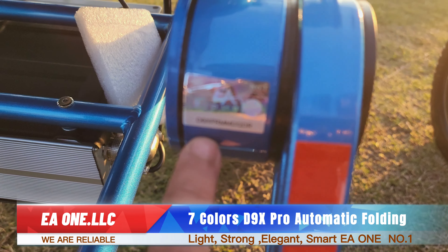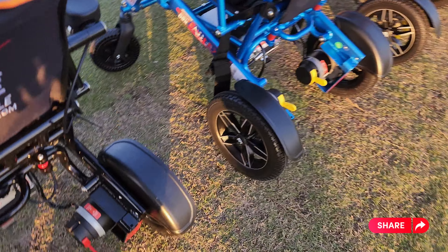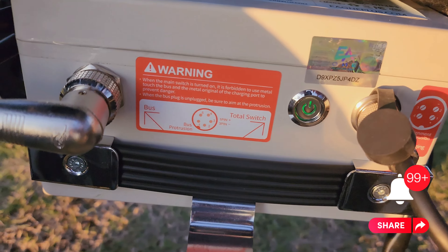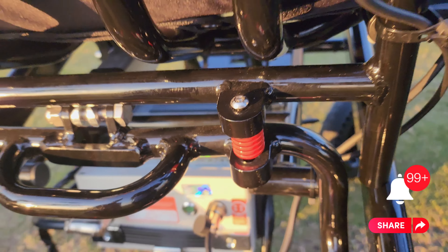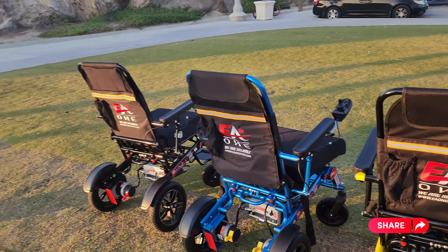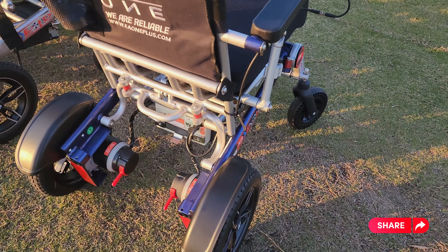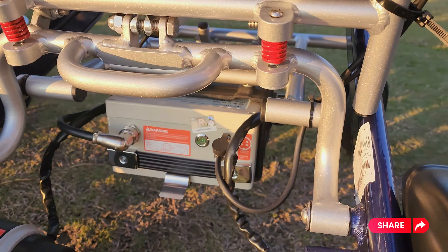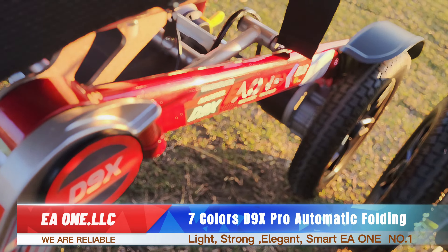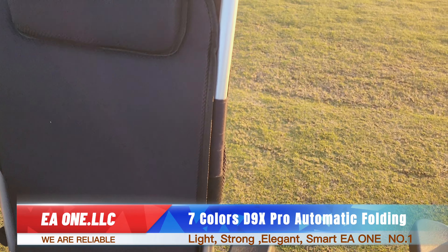We also advise you not to buy any third-party wheelchairs. You can verify this is our wheelchair from the watermark EA1 sticker right here — it proves this is the original. Third parties will make false claims such as 450 pounds of weight, which is all lies. We also have the sticker on our battery and motors. The motor is very exclusive, very powerful, and set exactly to the battery measurements so the battery does not explode.